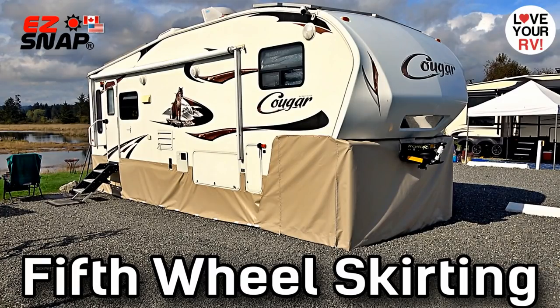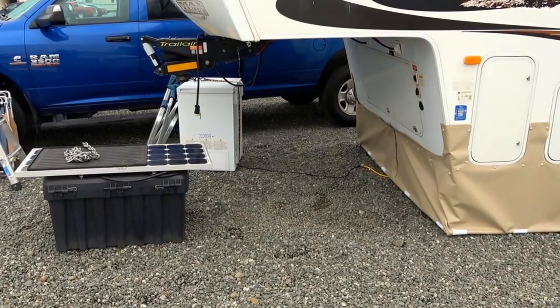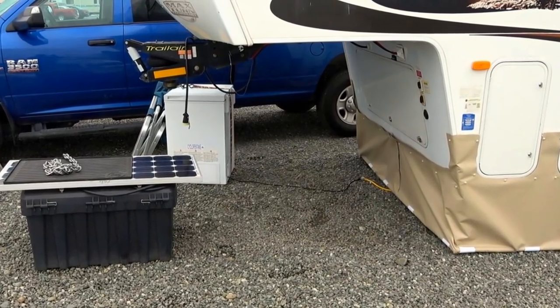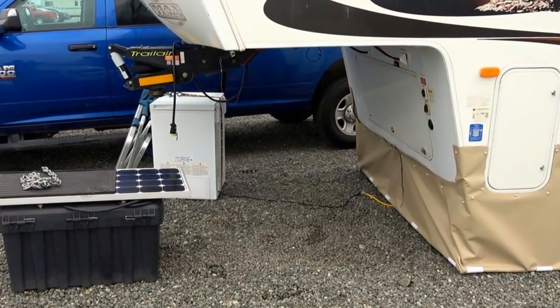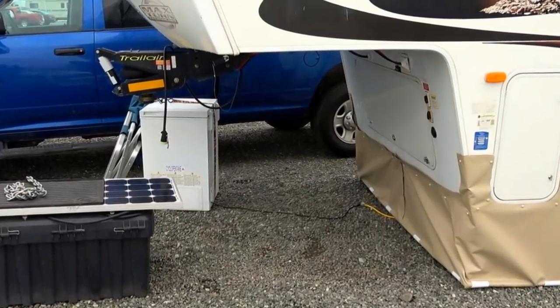Hey guys, Ray from Love U RV back with you again. In part two of my skirting project, I'm gonna skirt in the fifth wheel overhang to make a little shed in there. If you missed part one, I'll leave a link in the description — in part one I extensively went through how to install the skirting, the snaps they use, and everything. This is the easy snap skirting, so let's get to it.